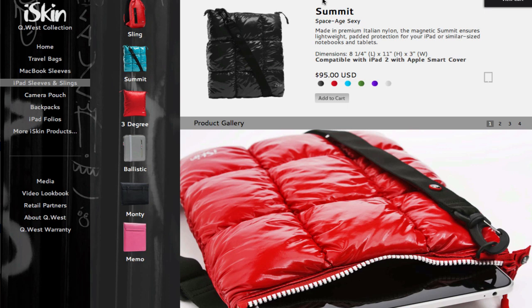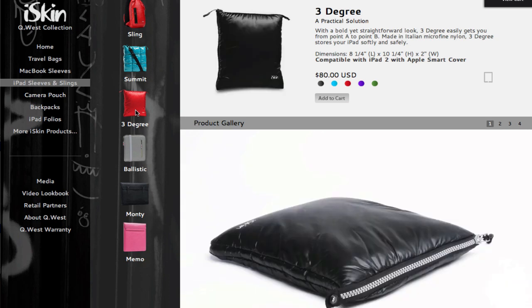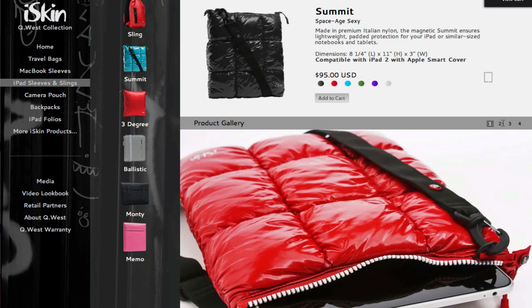Then a really sleek option — if you're an artsy type of person, you could look at the iSkin QS collection. This is very sleek and nice, especially for women or maybe trendy guys. I really like the Summit, which looks like a little pillow, and it's definitely an eye catcher when you're walking around, especially in the city. You could put this on your shoulder and put your iPad right in there. It's a very nice trendy way to hold your iPad and it's called the Space Age Sexy. It's a little expensive but it looks really worth it.